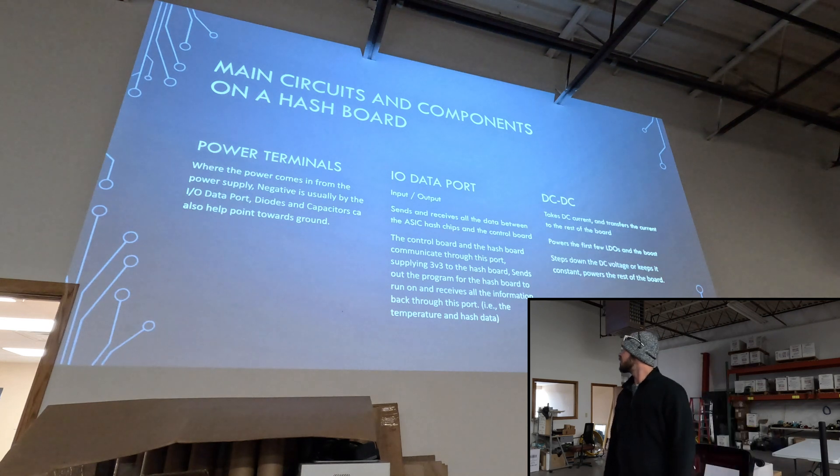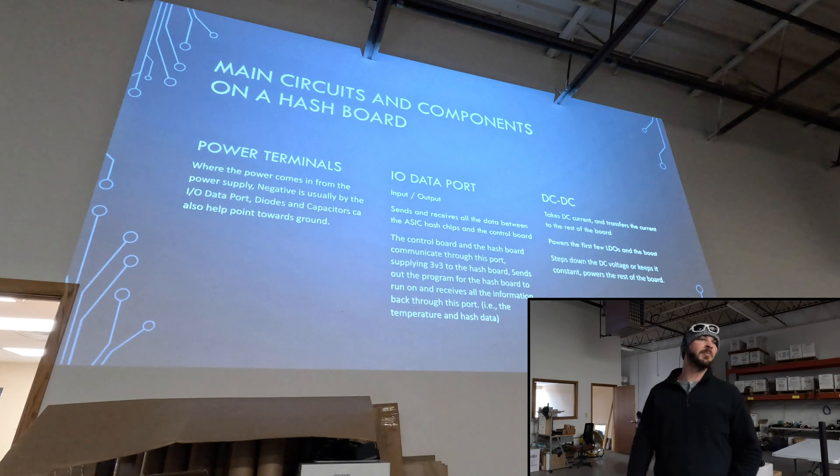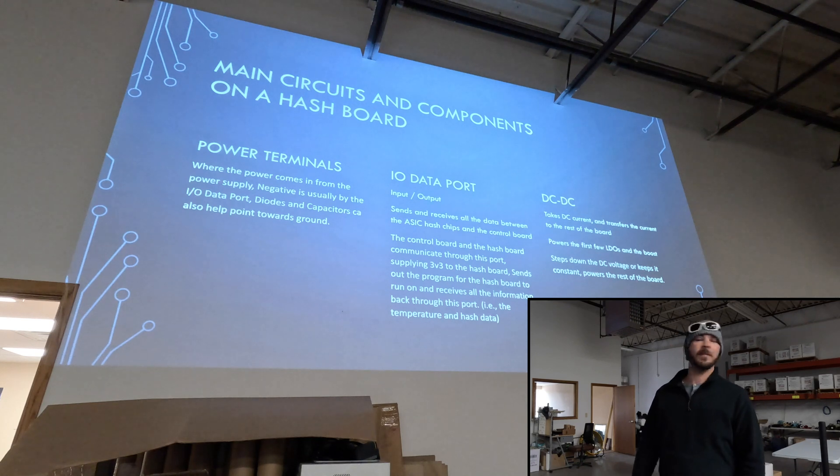Here's the main circuits and components on the hash board, going from where the signal comes in and goes back out. You have your power terminals — that's what powers the board, your positive and negative terminals. You have your IO data board — that's what sends all the signals back and forth between the board and the hash board and the control board. From there, you have your DC to DC voltage, which is what changes your voltage on the board and powers the entire board.